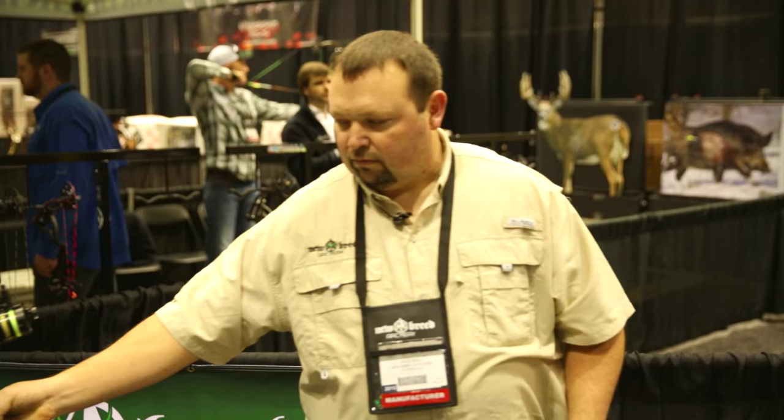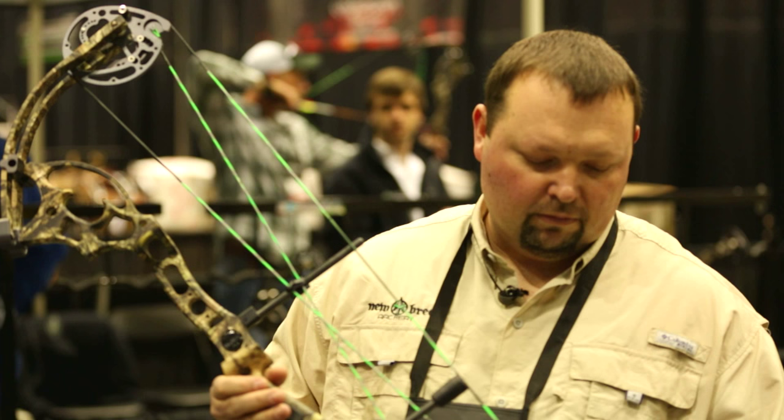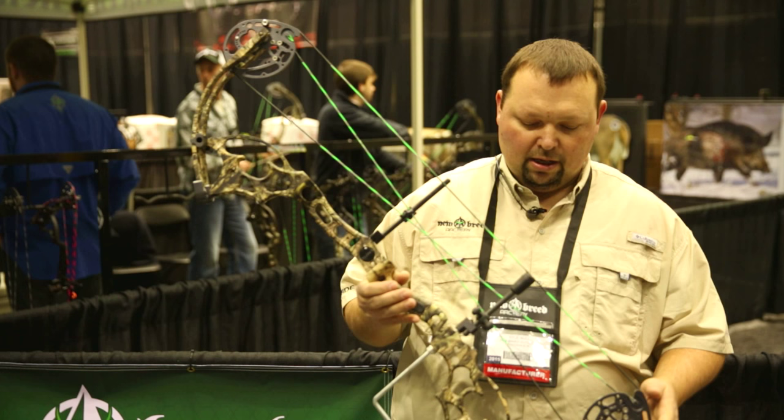We're very excited about this. We're very excited that we've partnered with Mossy Oak, and we look forward to releasing all our product line with the new Mossy Oak pattern. Come by and check us out and try out the new New Breed Blade.